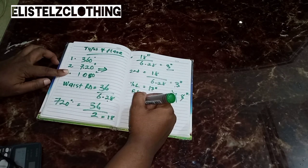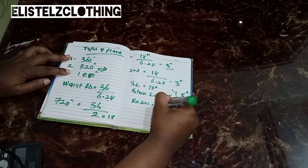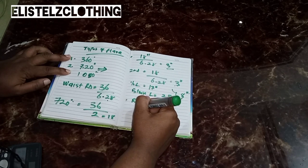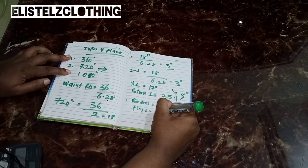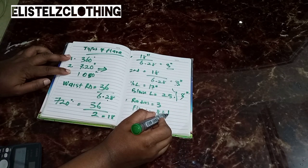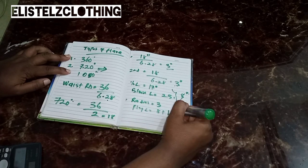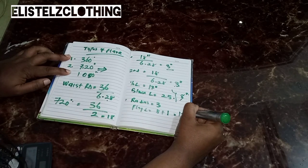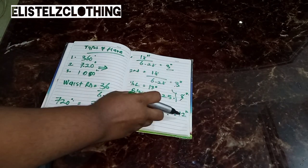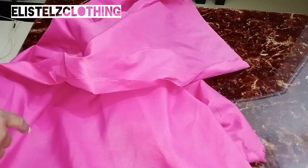We won't just use 8 inches — we need to add 1 inch of seam allowance. Half an inch will be for joining to the waist and half an inch for hemming. So we now have 9 inches. Adding the 9 inches to the 3-inch radius gives us a total of 12 inches. We'll fold the fabric at 12 inches.